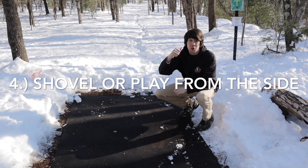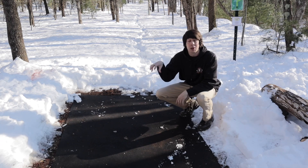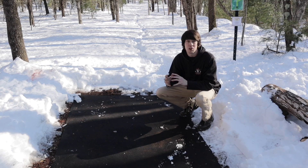Whenever there's a big snowstorm you either want to shovel the tee pads or play from the side of the tee pad. You do not want to play on top of a tee pad that has fresh snow on it. Every footprint turns it into hard packed ice and it's much harder to shovel.